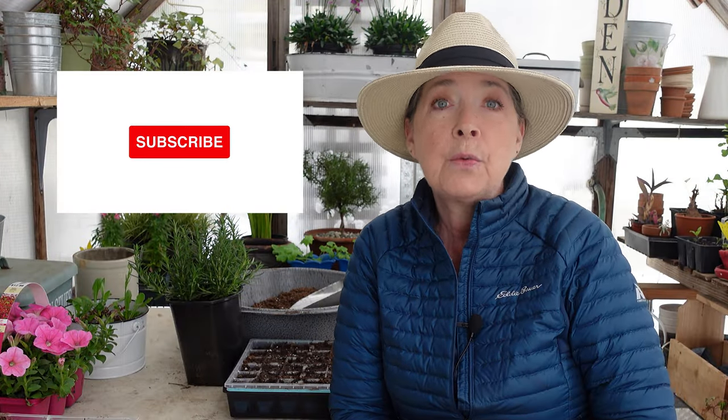Please, if you enjoyed this video, give it a thumbs up and/or share with your friends. It helps me a lot when you do.